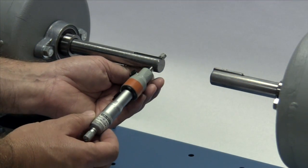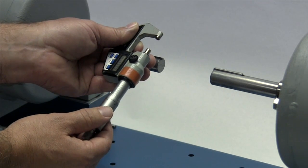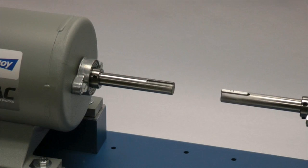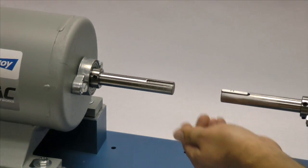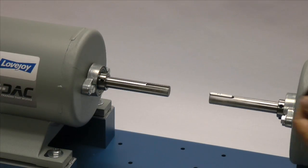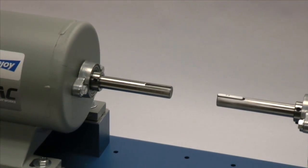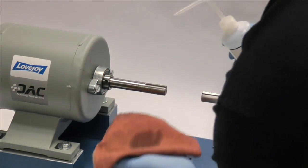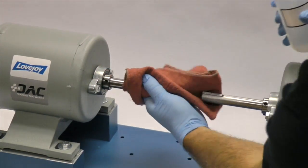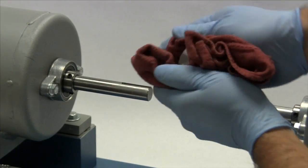You should measure the shaft and ensure that the shaft diameter matches the coupling bore size. Then inspect the shaft and clean up any nicks or burrs from the keyway or shaft diameter. A fine tooth file can be used to clean burrs from the edge of the keyway or large dents in the shaft. The emery paper can be used to clear the shaft of rust or any fretting corrosion. Using a cloth and cleaning solvent, ensure the surface of the shaft and keyway are clean and free of dirt. The hub should also be cleaned to remove any coatings used to protect them during shipping.